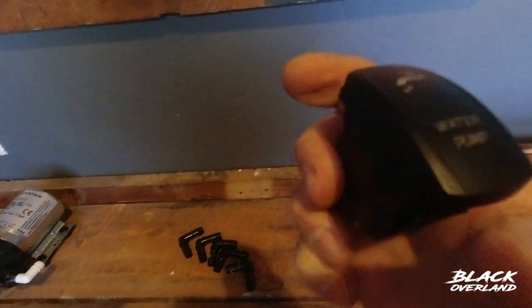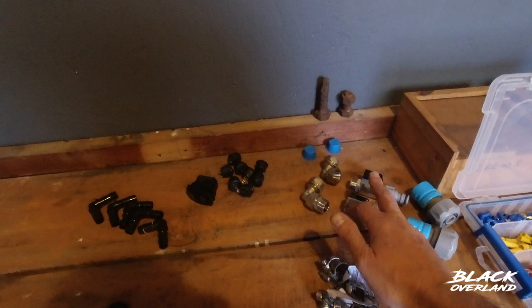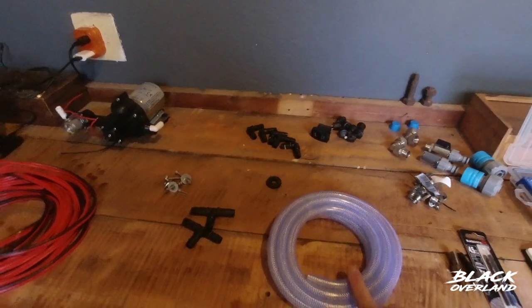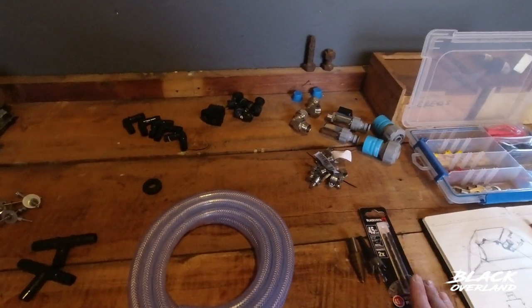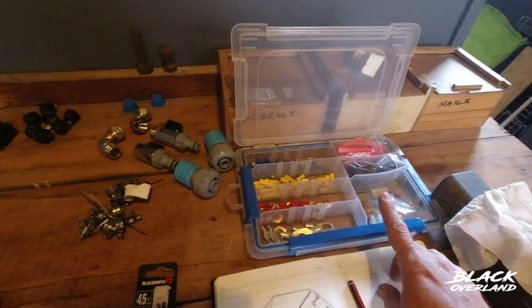I've got a water pump switch which fits to my control panel. I've got some stainless steel elbows, stopcocks and basic plumbing fittings. Stainless steel hose clamps. I've got a 10mm inner diameter hose for the plumbing. And then basic drill bits — I've got a 4.5mm here, a hole saw and a step bit. And lastly some terminal connections.